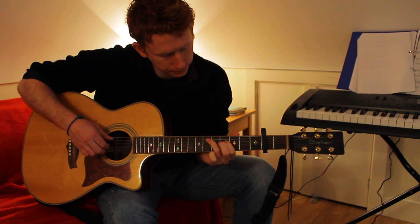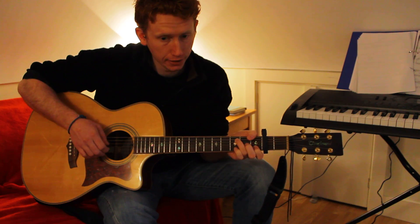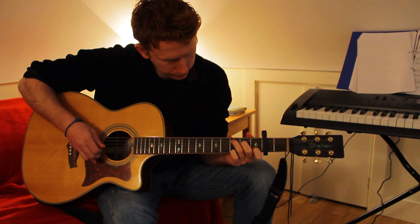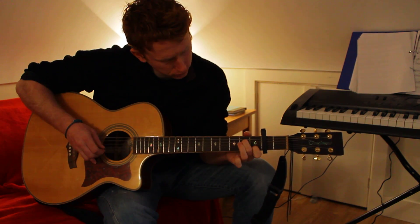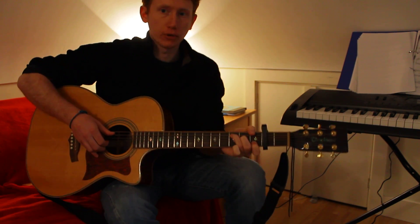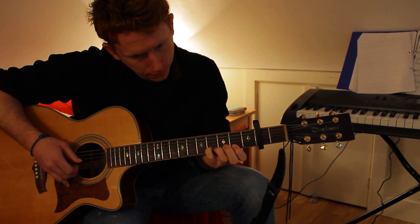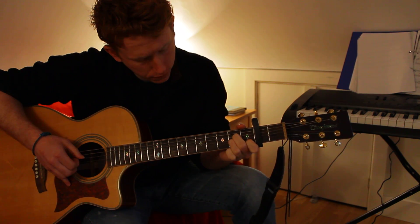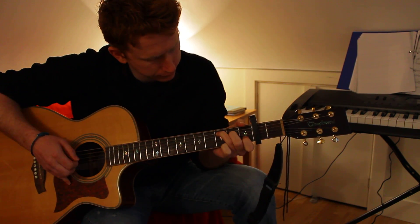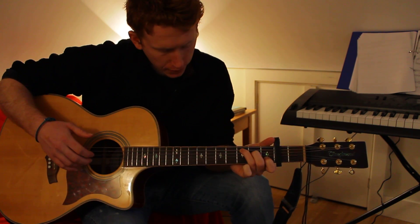That's pretty simple - then you just play a C and F back to C. From the start that looks like this. I'm going to play it a little slower so you can watch the fingers closely - walking down the C.